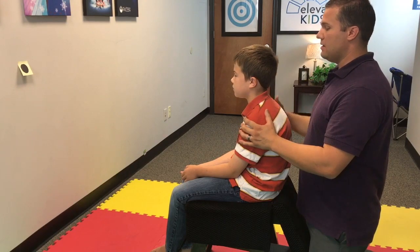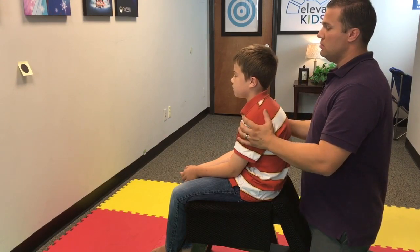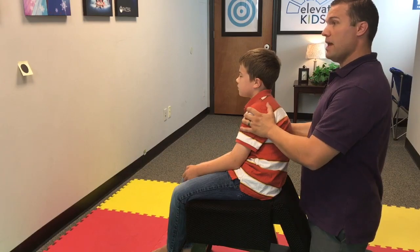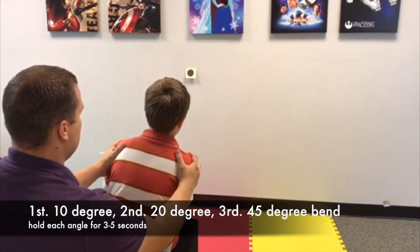Once they have that instruction, you're going to tilt them to the right, about 10 to 15 degrees, and we're looking for a good response — a good head tilt coming back up and not drifting with the body.